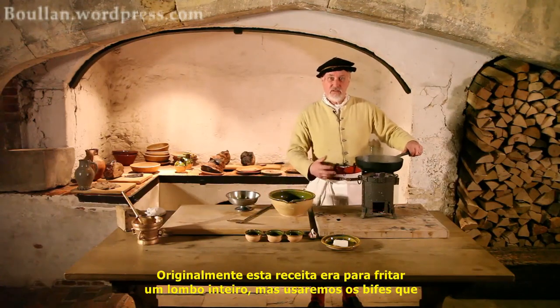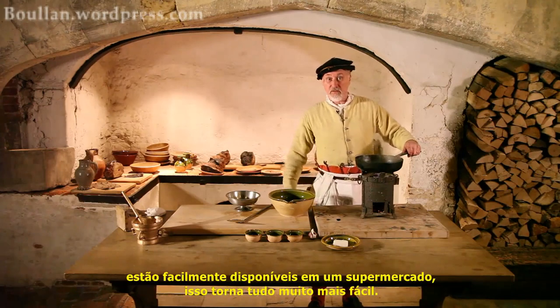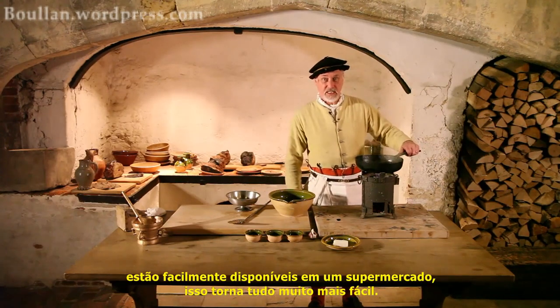This recipe was originally a roasting recipe for an entire loin. But using the steaks that are very readily available in a supermarket makes it that much easier.